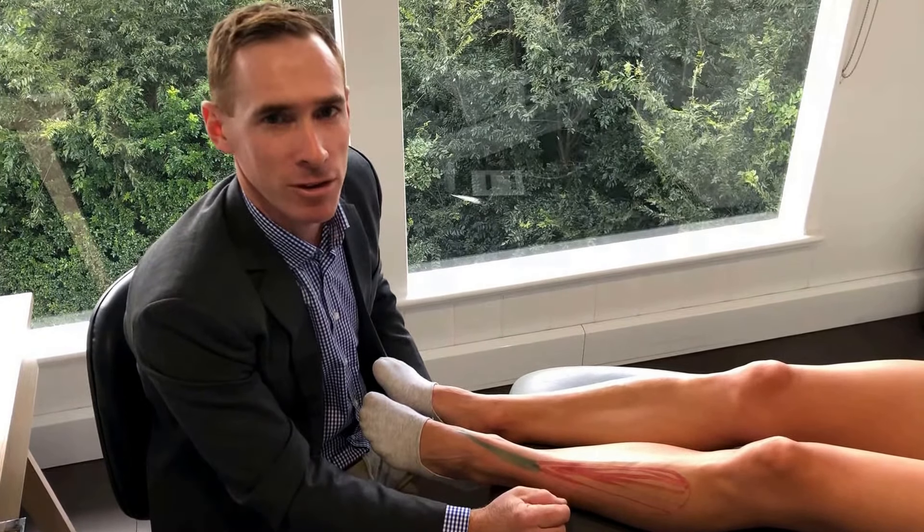If you need some help with shin splints, pop into Shoes, Feet, Gear Brisbane Podiatry. Thank you.